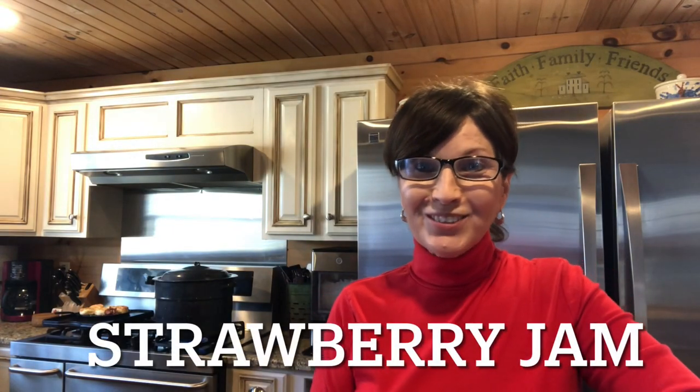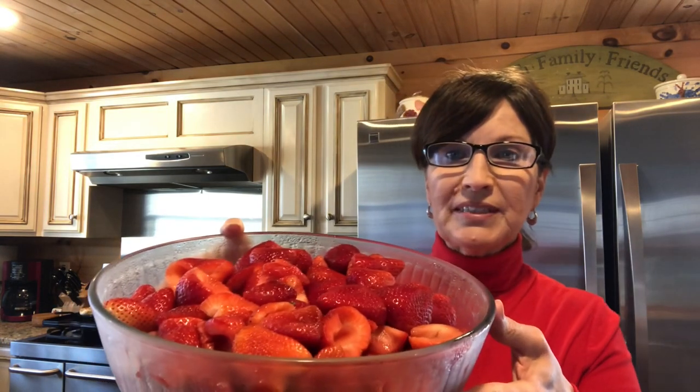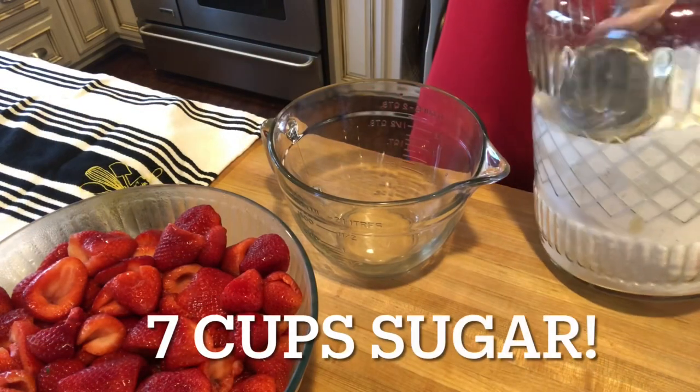We are ready to start our strawberries. I washed them yesterday, hulled them and took the stems off, and put them in the refrigerator until today. I have my water bath going and I'm bringing it to a boil. I'm going to put my jars in it — they're sitting over here washed and ready to sterilize and keep them warm till we get everything going. Strawberry jam — it's easy!